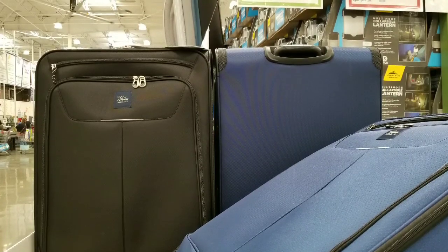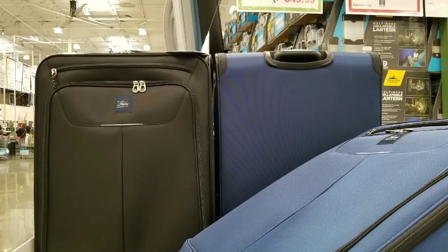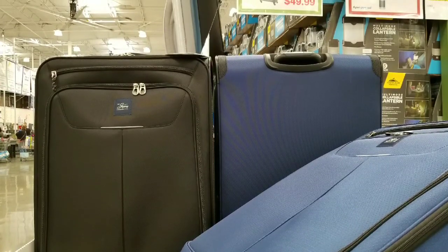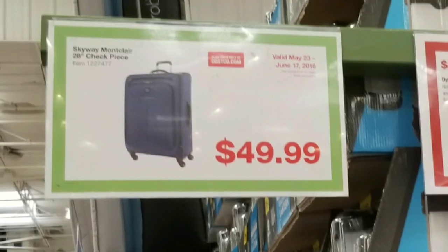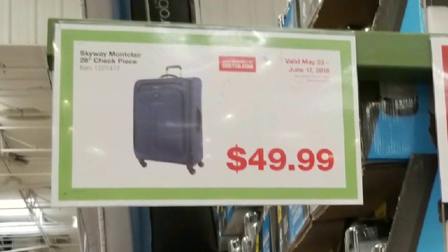Hey guys, I was at Costco and I saw that they have these Skyway luggage on sale. With school coming up, people graduating and going to college or even going back to college, this would probably be an awesome luggage kit for that.